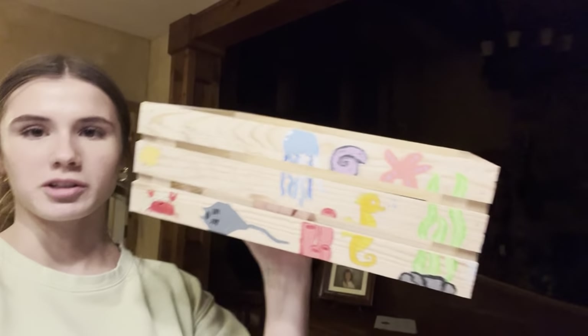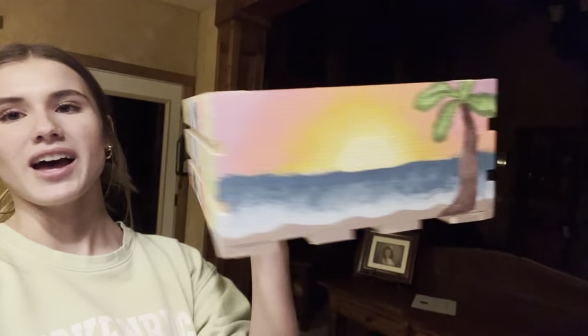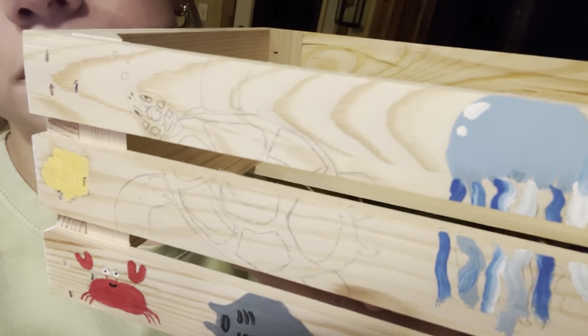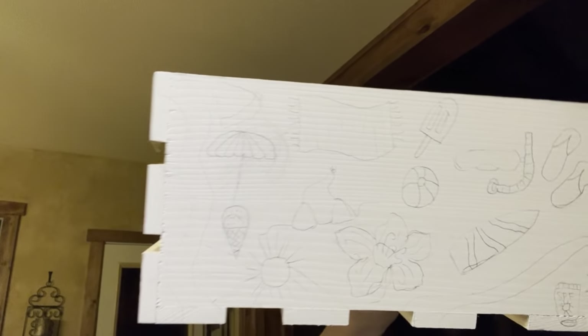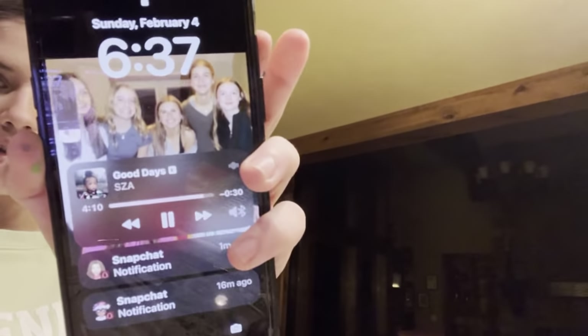I haven't made very much progress. This side is done, I just have to paint the sea turtle, and then I have this one more whole side. For reference, it's like 6:37 and we started at like 2:00.